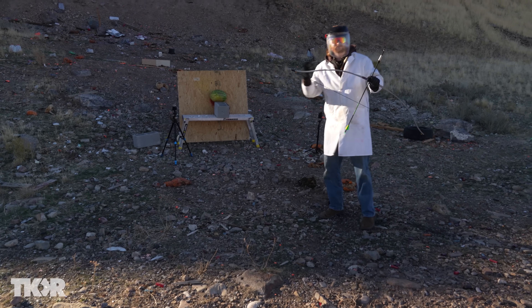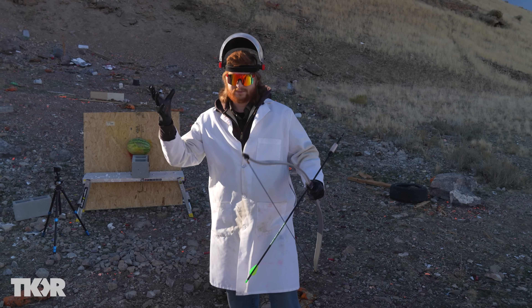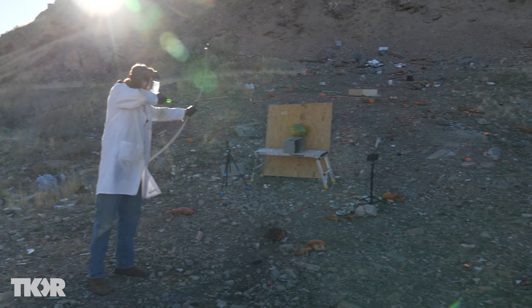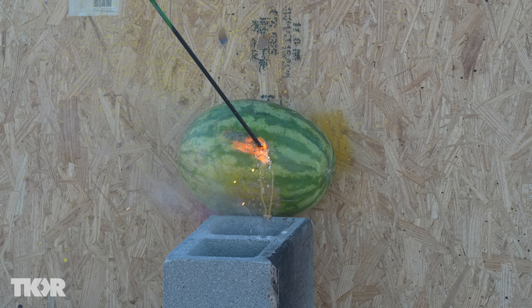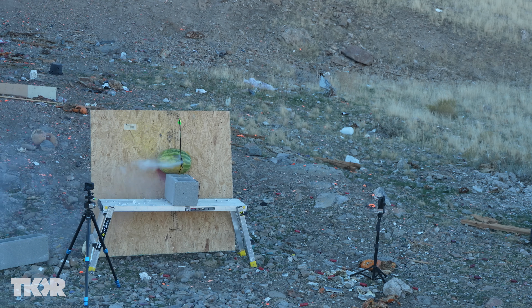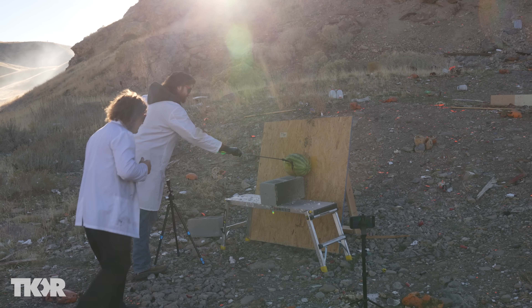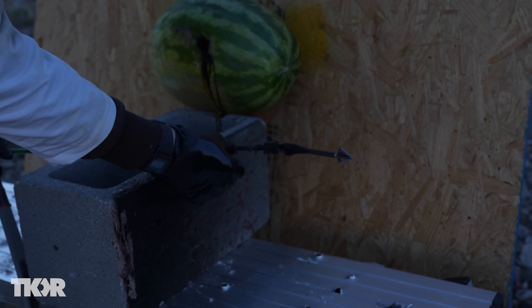We're not really sure how big of a bang there's going to be — this is a decent amount of sodium. If we put this in pure water it would create a big bang; hopefully we can get the whole watermelon to explode. After firing, it's fizzing, there are flames — sodium when it reacts with water creates hydrogen gas, which is what's causing all the flames. That's hydrogen burning. It destroyed the carbon fiber arrow completely; all the sodium is gone, it all reacted.